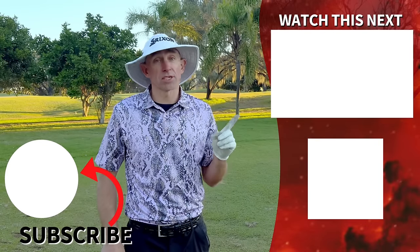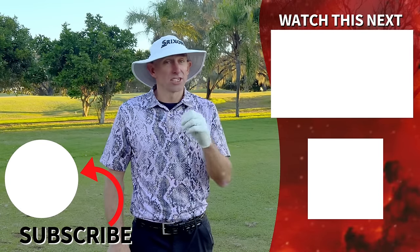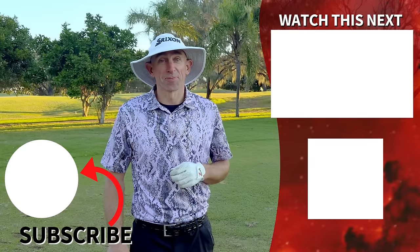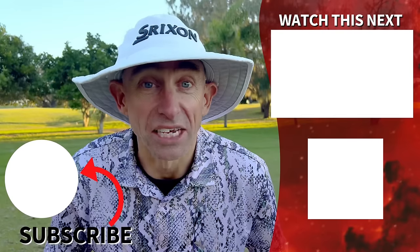Strengthening and training your lead arm can go a long way to help you improve your consistency with your golf swing. Couple that with these simple tips to help you with your consistency with your irons, and you can really start to zero in on the pin and save yourself plenty of strokes out on the golf course. Thanks so much for watching — we look forward to your company next week. Are you the best golfer you can be?